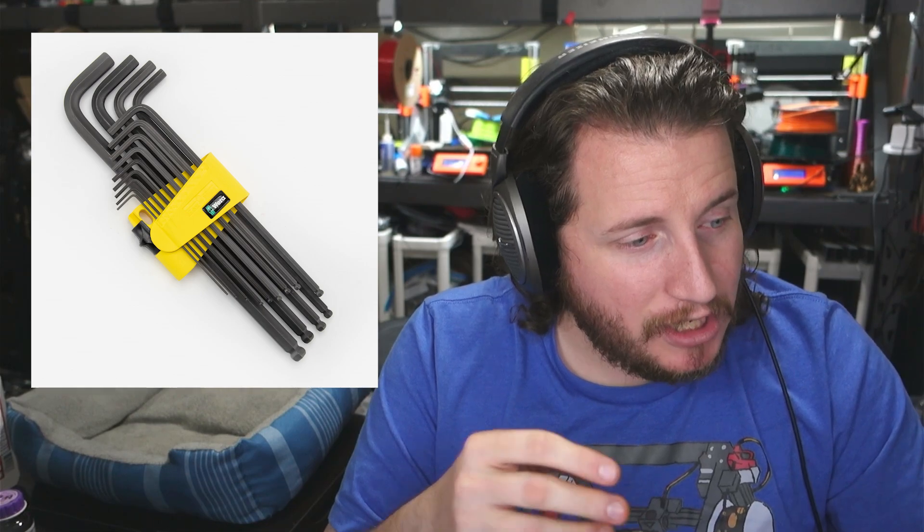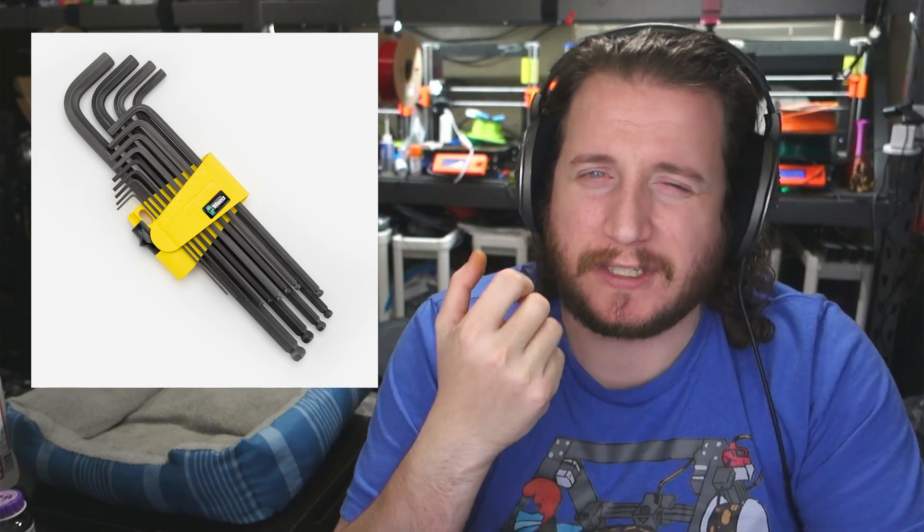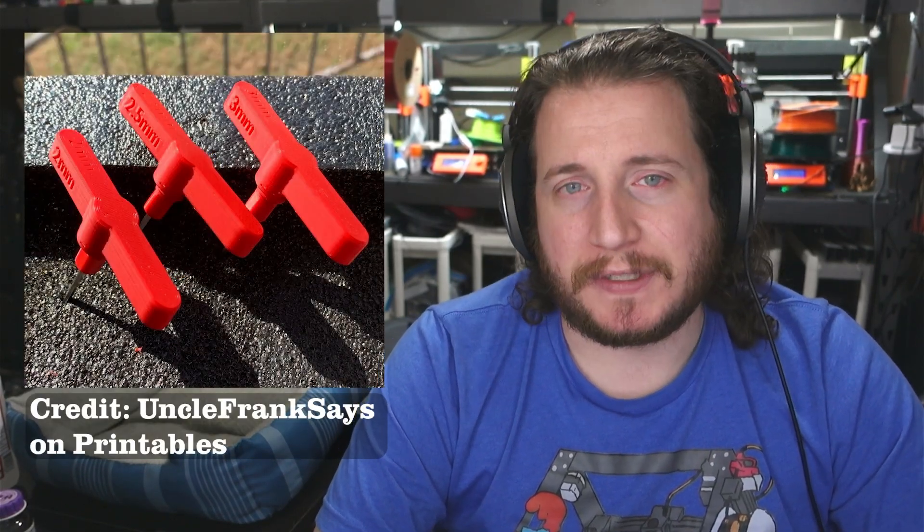As far as tools go, most 3D printers should come with all the tools that you need. But having a decent set of Allen keys with the ball end on them would be pretty nice to have. So if you already have a machine and you're looking to get some extra tools, those are great, especially if they have the screwdriver handle — it keeps your wrist from hurting. Alternatively, you can get a nice set of Wera hex keys and just print a T-handle for it, because 3D printing is freaking awesome.